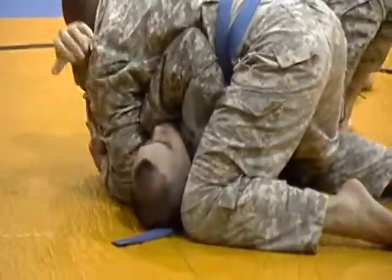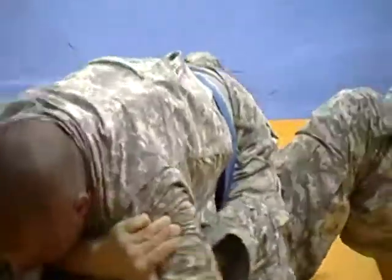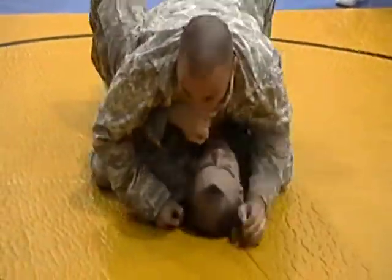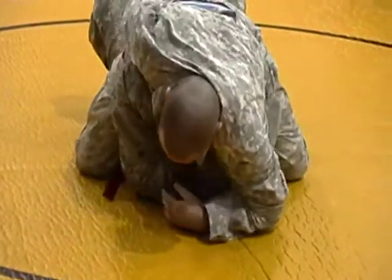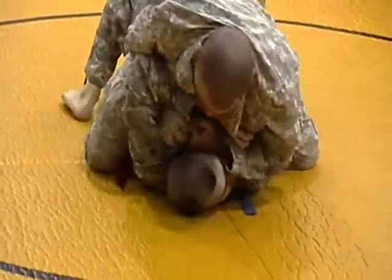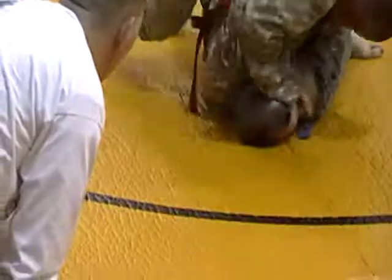Scoot, scoot, scoot. Drop your hips some more. Take a walk. Hit down Josh. Work the collar, make a think. There you go — arm bar, arm bar!